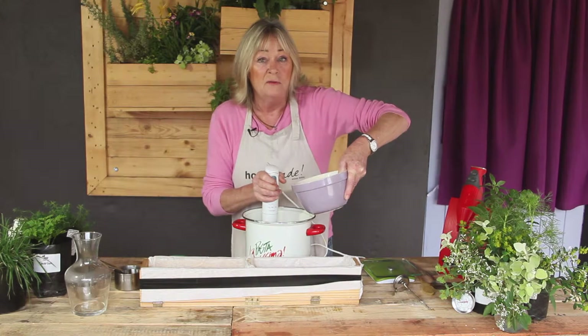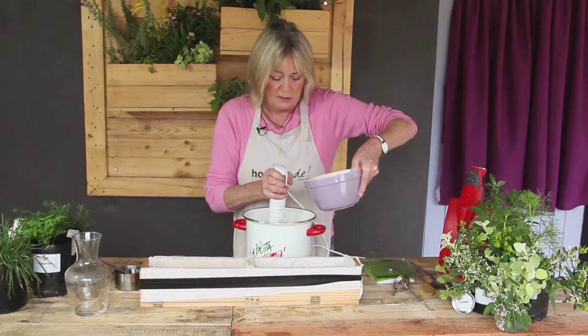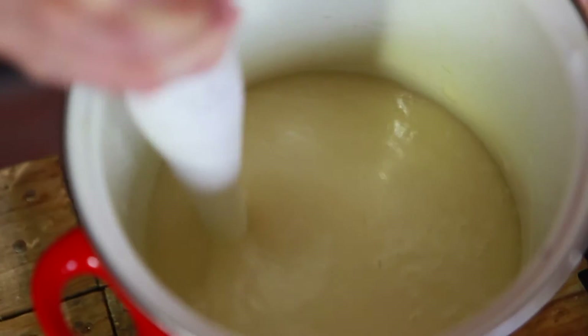I've got my caustic soda in the water at 45 degrees centigrade. Now I'm going to start whizzing with my blender — excuse the noise — and add in the caustic soda. When it starts to trace, it starts getting a bit mousse-y.